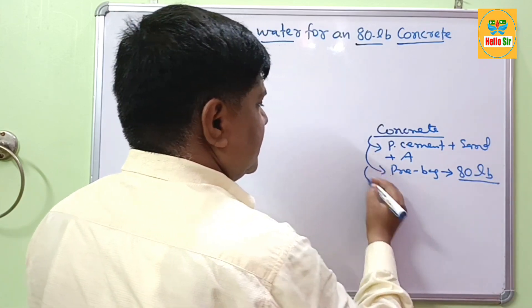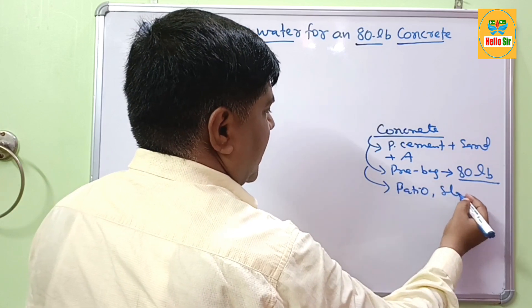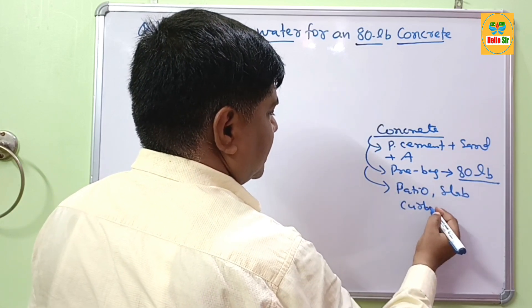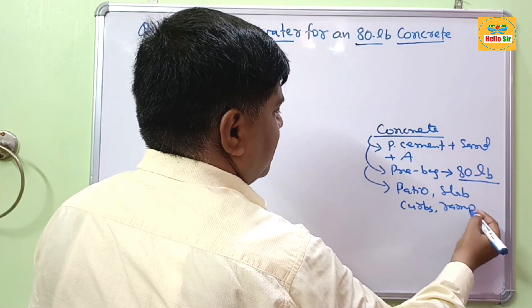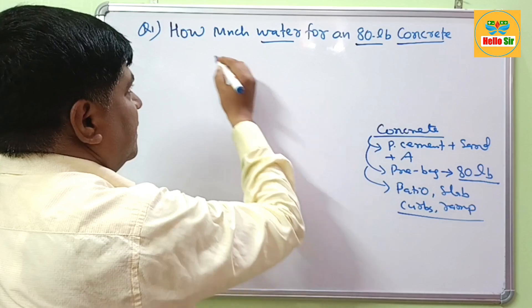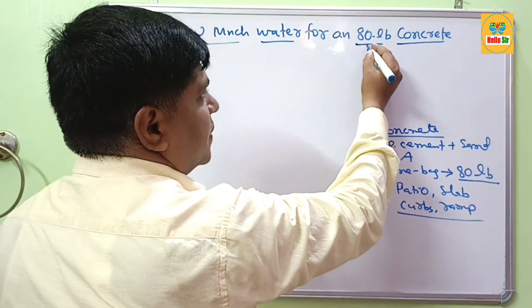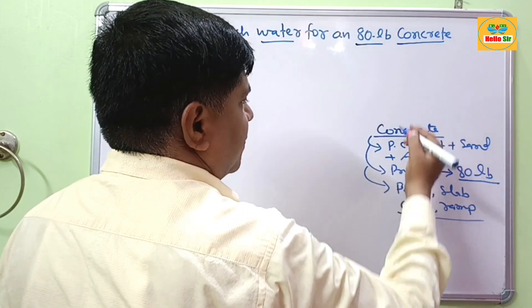This 80 lb bag of concrete is used for patio construction, slabs, curbs, ramps, and various other construction structures. The question is: how much water is required for an 80 lb bag of concrete?